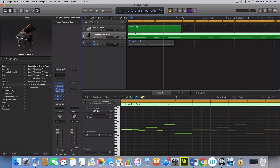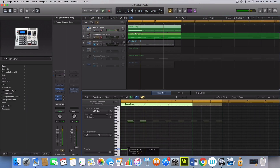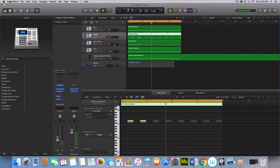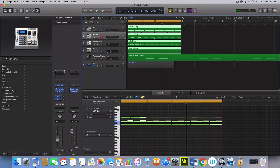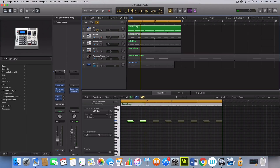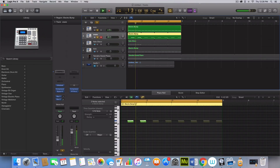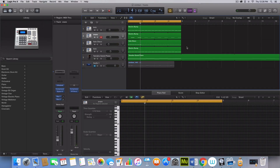So the first thing I'm going to do is just lay down a nice drum loop. I changed a couple things around — I have these hi-hats side-chained to the ghost kick here. Then I changed the kick to a little quieter kick, and I changed the snare to a tighter snare.